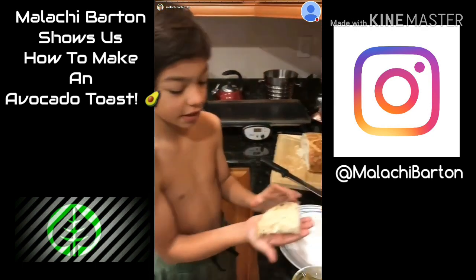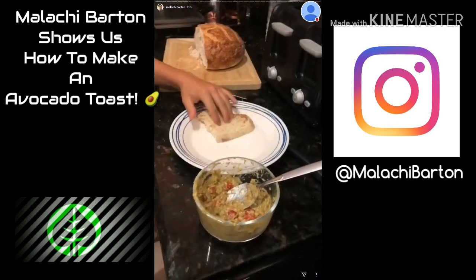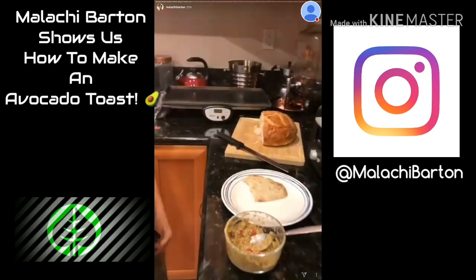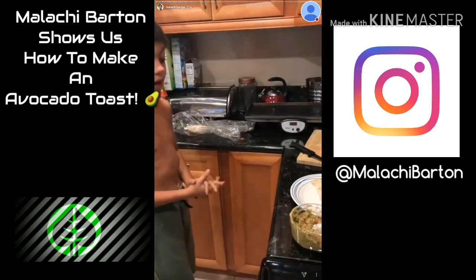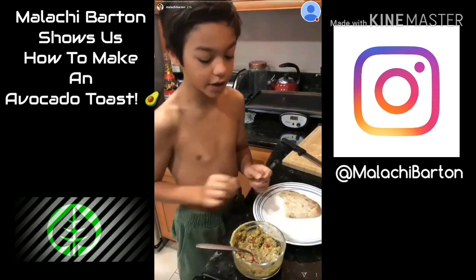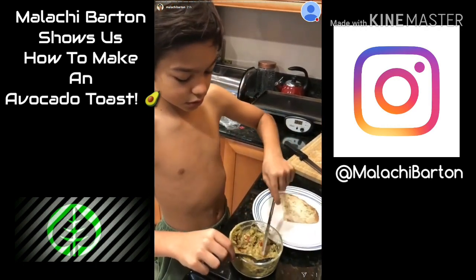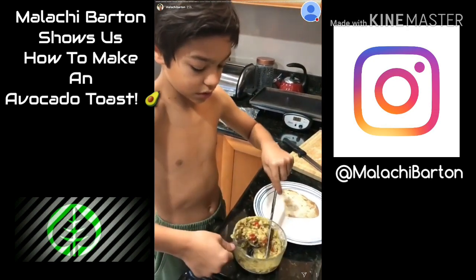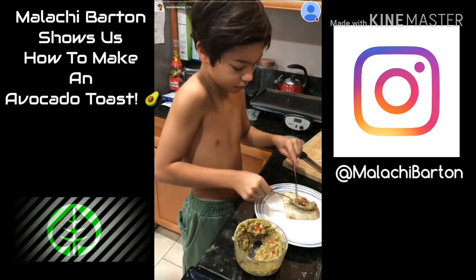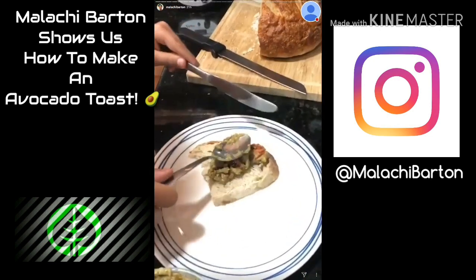The toast has been toasted. It is nice and fluffy and light, and it's a very good flavor. It's a rosemary bread, and it's amazing. Now we spread the avocado on — pop that avocado right on.